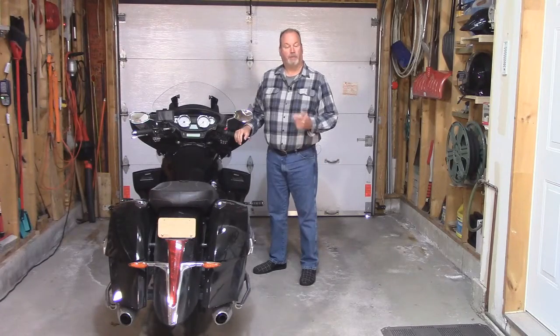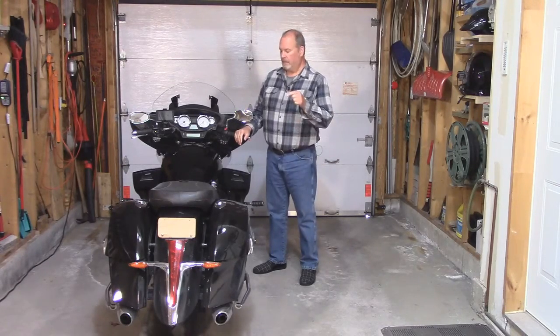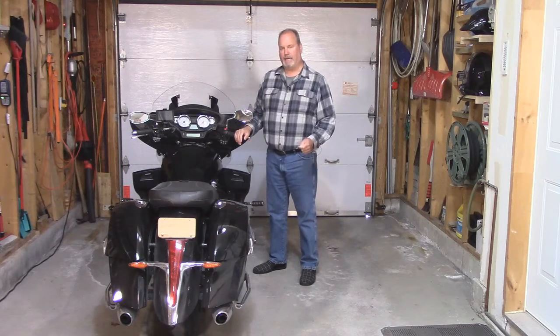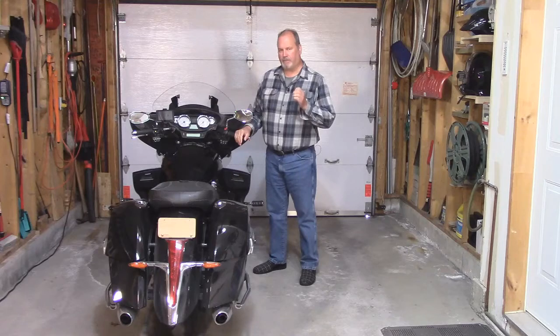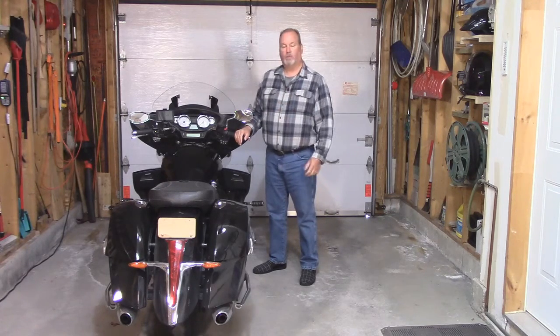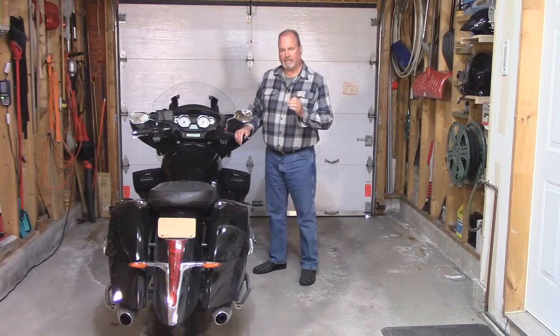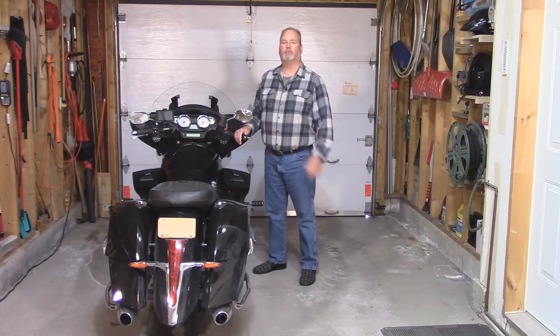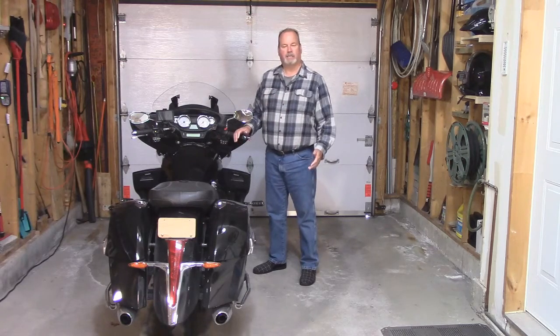Hi everyone, I'm Paul Parmalo. Thank you for joining me today. This is my 2014 Victory Cross Country Tour. Today we're going to do an in-depth look at the cruise control feature on this bike. We're going to look at everything from testing, troubleshooting, and the locations of every device on this bike used for the cruise control feature. So let's get started.